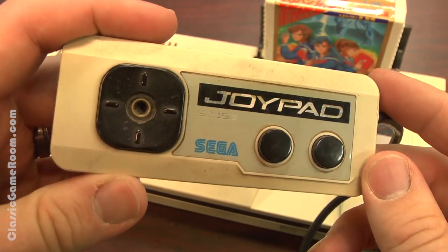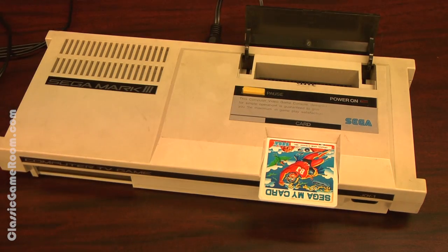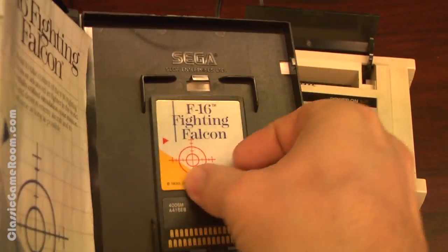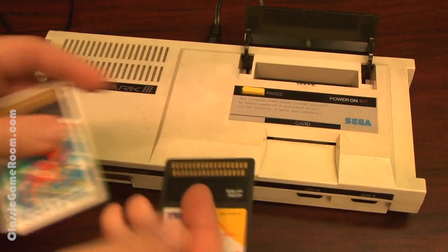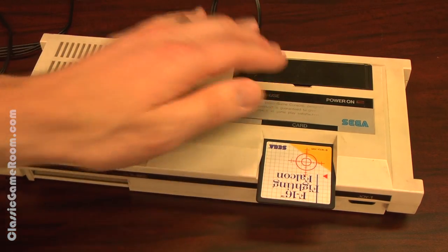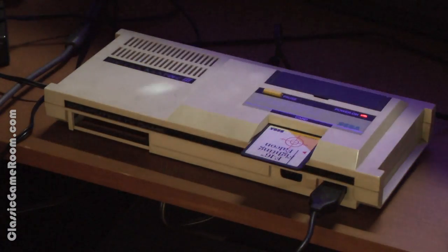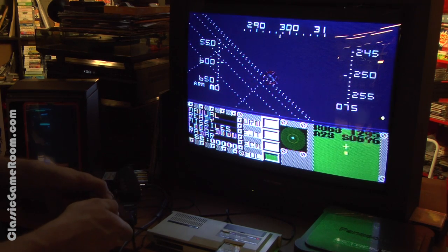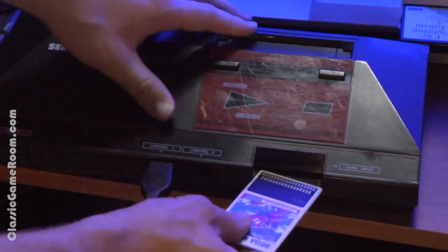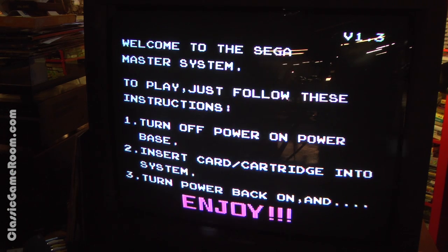The Mark III is so similar to the Sega Master System, I wondered if it would play Western Master System games. Nope — they don't fit; different cartridge sizes. But those Sega cards look to be pretty similar. I wonder if F-16 Fighting Falcon for the Master System will play in the Mark III. This is either going to work or it'll explode — don't try this at home. F-16 Fighting Falcon is inserted... turn on... Yes! It works! I'm now playing a Master System game on the Mark III. Although it doesn't seem to work the opposite direction — Bomb Jack just won't play on the Master System.